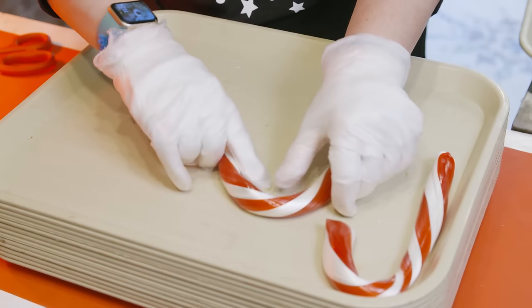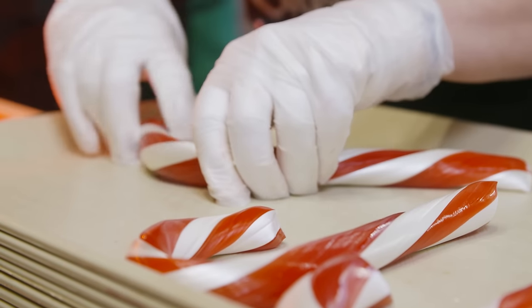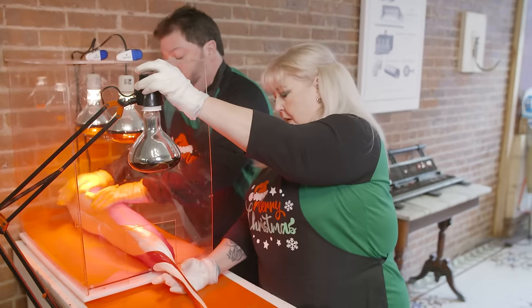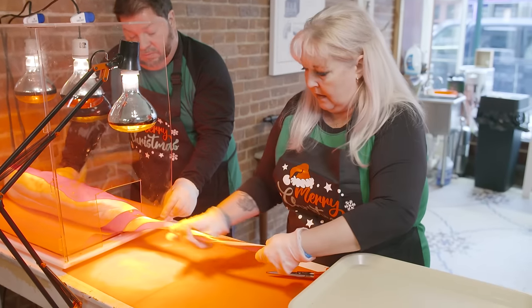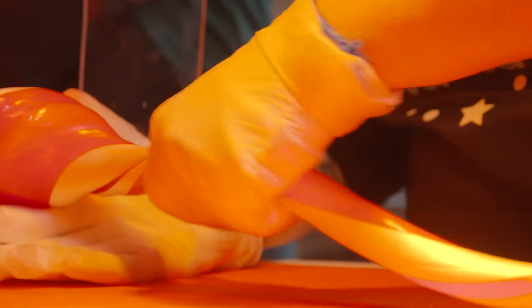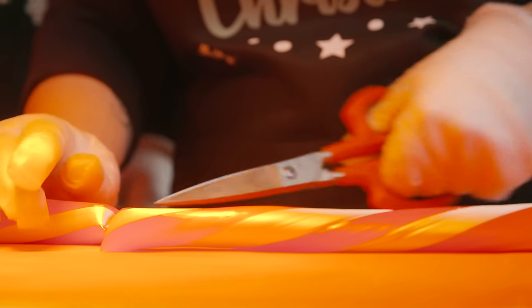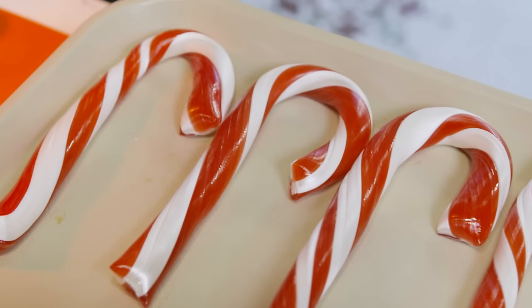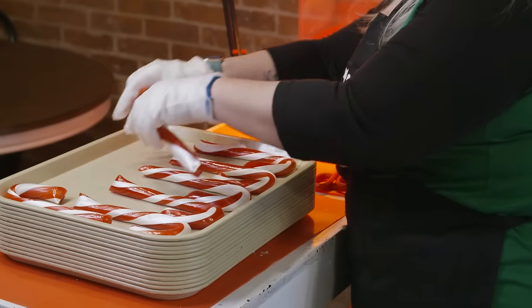The final result is our beautiful handmade candy canes, which are generally a lot larger than your traditional candy canes that you'll find in different stores. The reason they're this big is Debbie has a childhood memory of Santa Claus coming around on a fire truck and giving out candy canes to the kids. In Debbie's memory, they were really big candy canes. So when we started designing how we were going to make our candy canes, she said, 'I want fireman candy canes.' My response was, 'What is a fireman candy cane?' Then she showed me and I said, okay, well, that's what we're going to do. So they are quite large and quite unique.